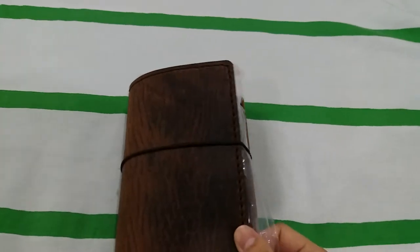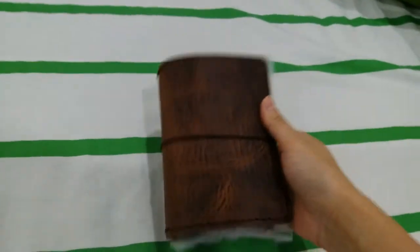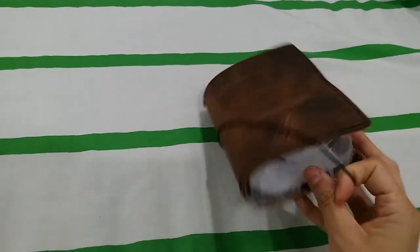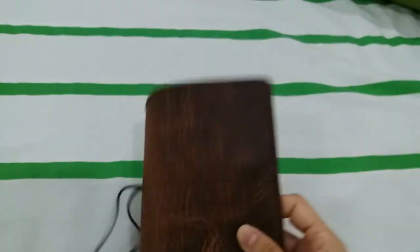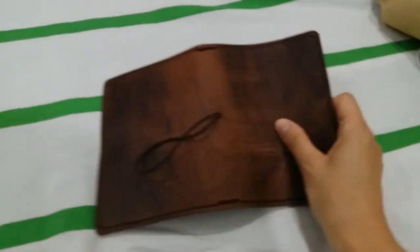Oh my goodness, oh wow, look at this! I don't know whether it took your breath away, but it took my breath away. Oh my gosh, isn't it just lovely? Oh wow, look at this!